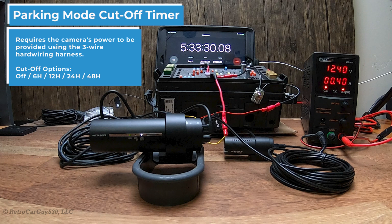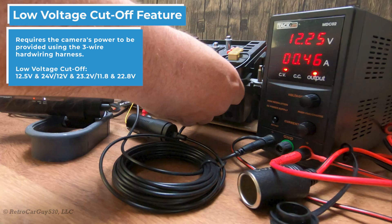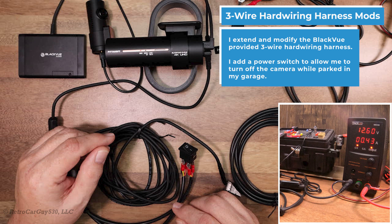In this video, I dive into the testing performed while reviewing the BlackVue DR900X two-channel dash camera that I have as a separate video on my channel. I check out the battery protection features such as the parking mode cutoff timer, the low voltage cutoff feature, and then I go through some of the modifications I made to the three-wire hardwiring harness to extend its length and add a power-off switch that is never included with the camera. Let's get into it!